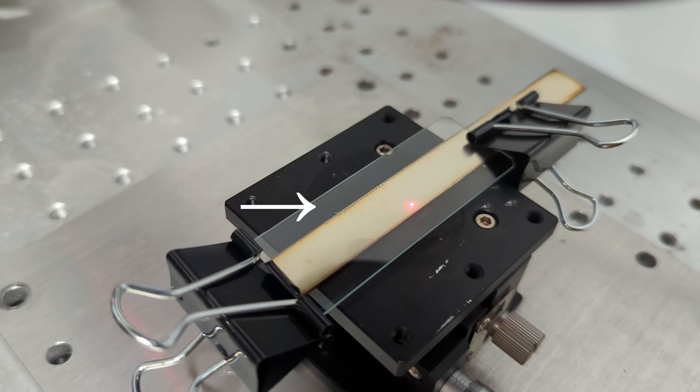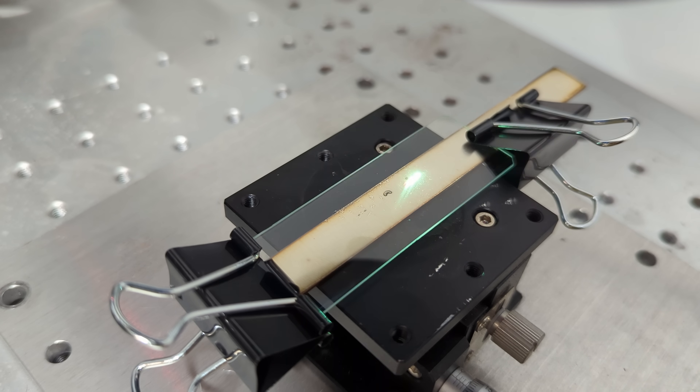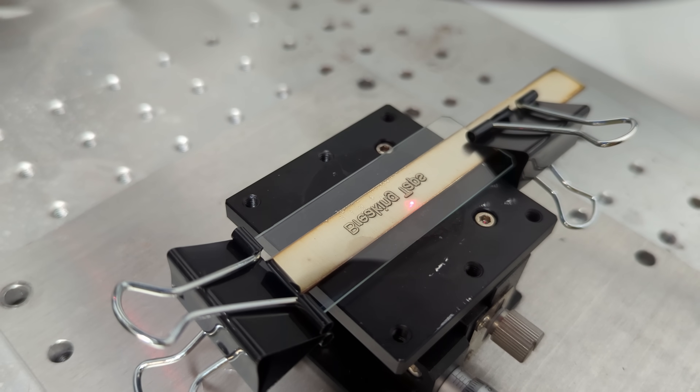The metal of choice is sandwiched between two glass slides and clamped into place with binder clips. The laser is focused on the metal surface, shooting through the glass slide, and you just etch the metal. The laser pulses ablate and remove material from the metal, and that ejected material immediately impacts the glass slide where it's deposited into a thin film.